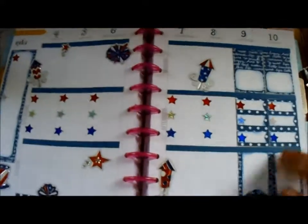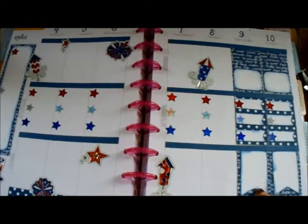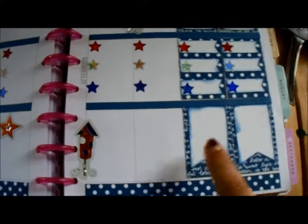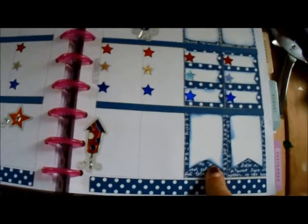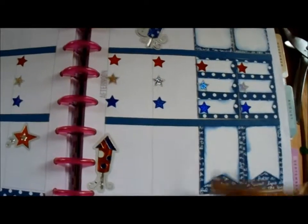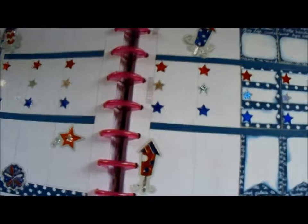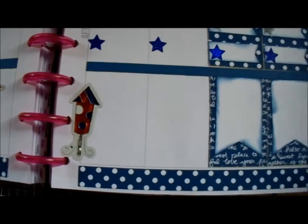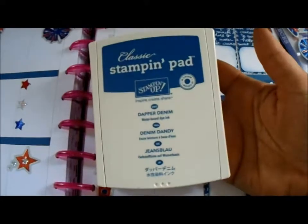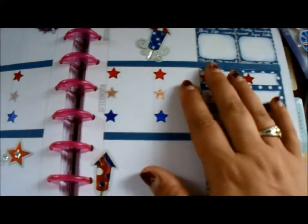So I pulled out my Stampin' Up! products. These are from one of the new in-color collections from Stampin' Up! — the 2016-2017 collection, I believe. It's the Dapper Denim color, and this is the Whisper White cardstock. I inked all the edges with the Dapper Denim ink.